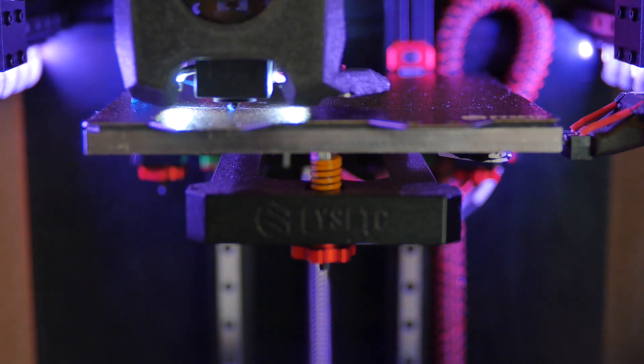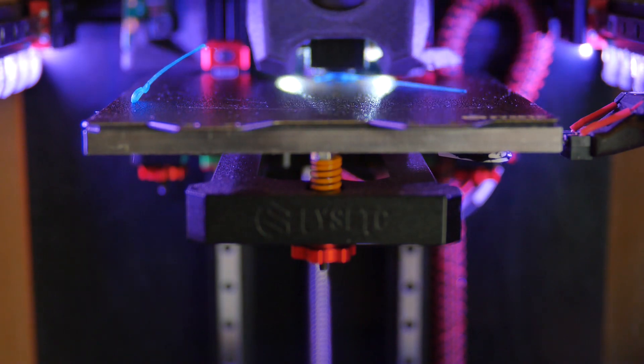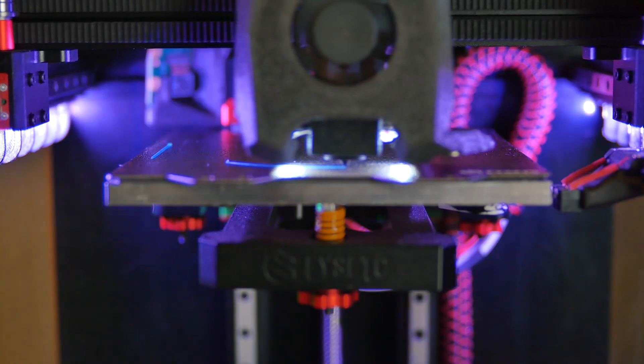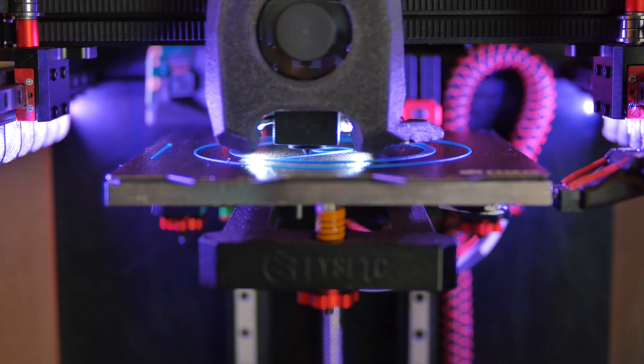I've had zero success getting PLA to stick to the powder-coated textured PEI surface without Magigoo adhesive. This seems to be a fairly common problem — you see posts online quite often about it, and the advice usually ends up being along the lines of: wash your bed with soap and water, don't use a certain type of dish towel, don't touch it with your fingers, etc. While that's likely to help, I find that just using Magigoo adhesive makes it work just fine.